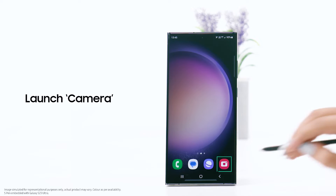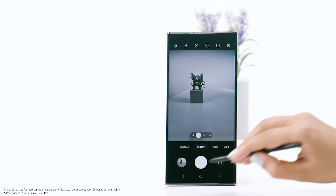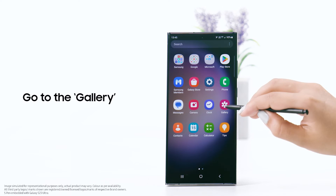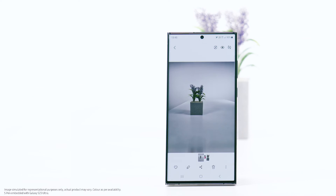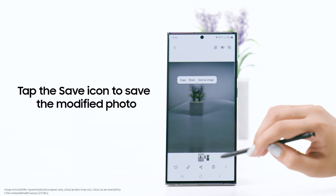Please note the steps may vary as per the device model, OS, or One UI version and country. Launch the camera and take a photo. Go to the gallery, select a photo, and then long press the object. Tap the save icon to save the modified photo.